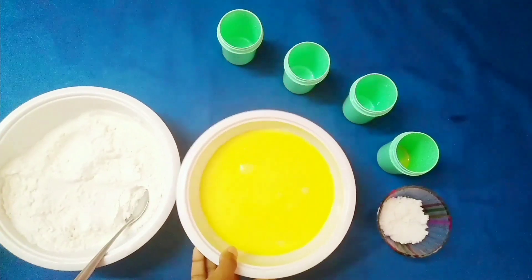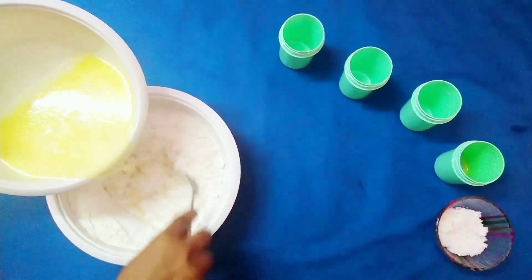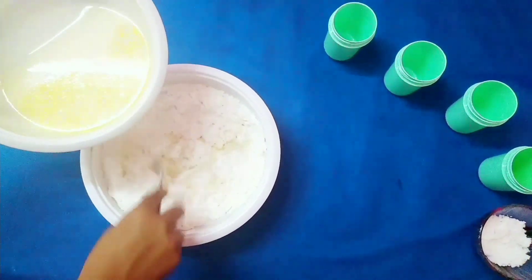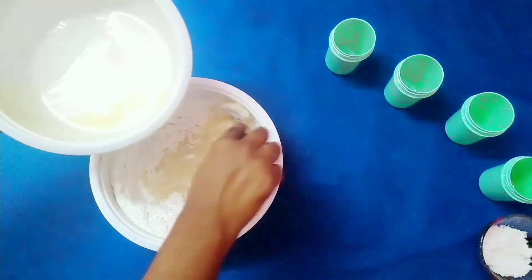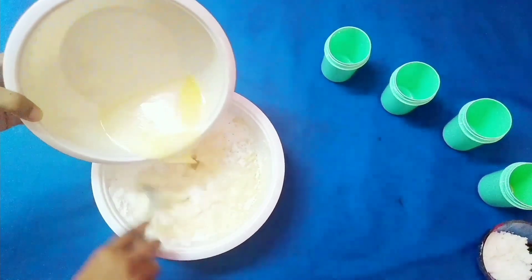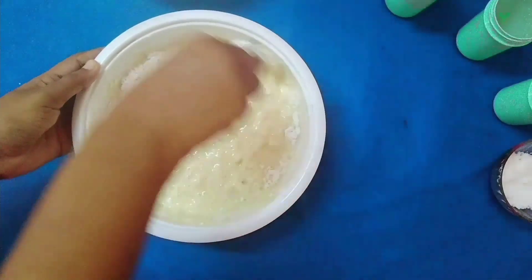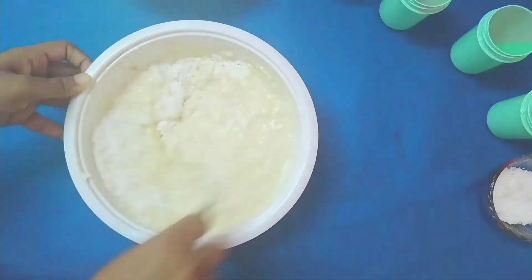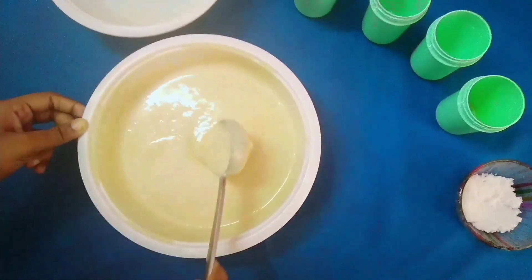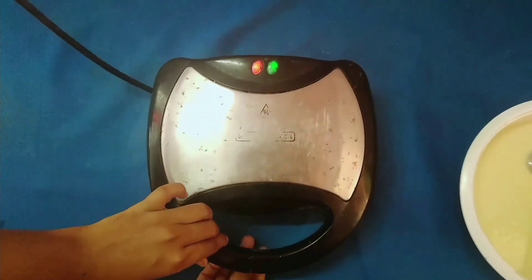Now it's time to add the wet mixture to the dry. Add the wet mixture little by little into the dry mixture. Make sure you do not over-mix the batter and that there are no lumps. The batter is ready — it should not be too thick or too thin. Now preheat your waffle maker.